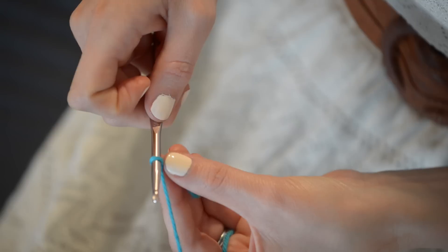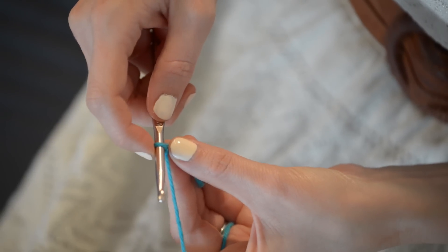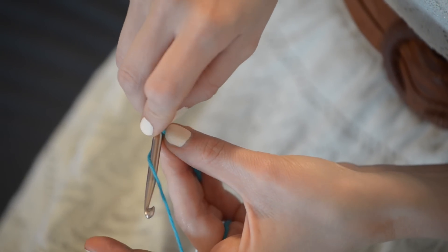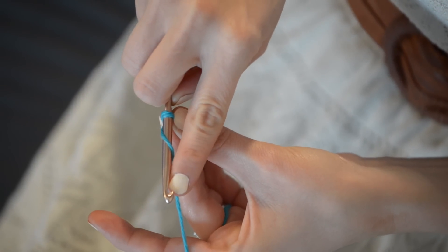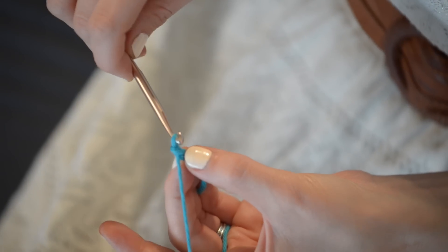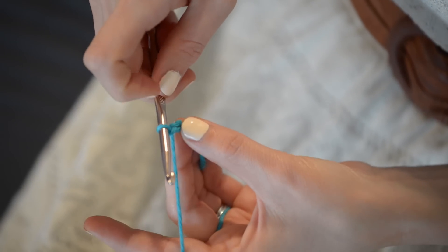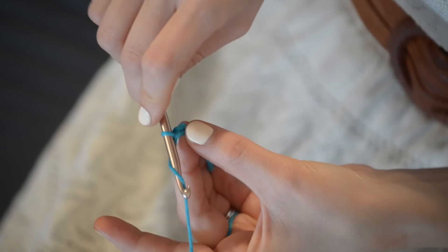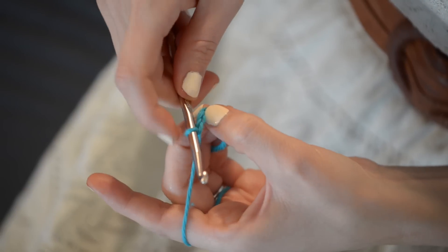It's so fun, it's so easy! Go ahead and do it again, making sure that your little loop is just on the fat part of your hook. Point it downwards and pull it through. Do 8, 10, 12 chains — however many you want to do, it doesn't really matter. We're just learning today. And there you go.